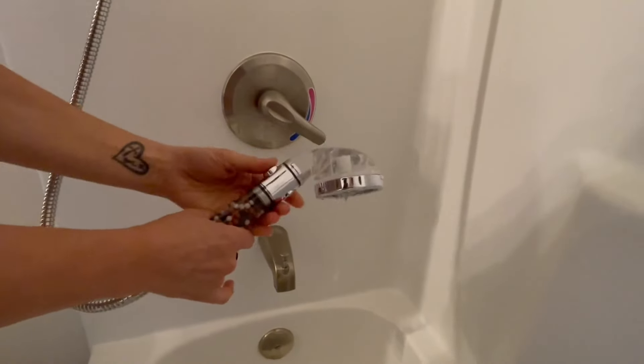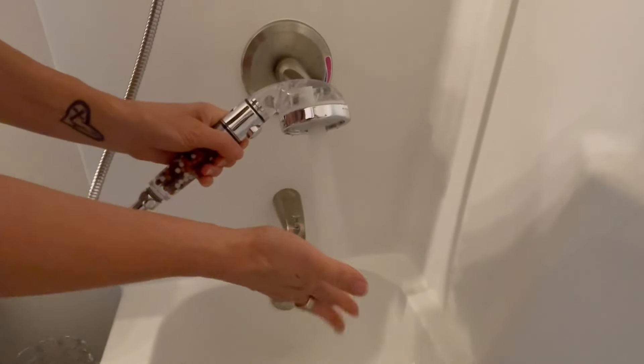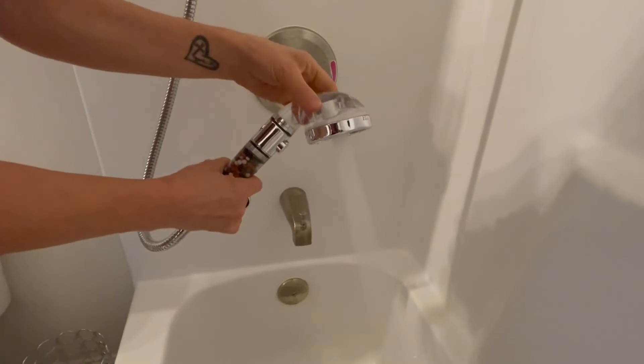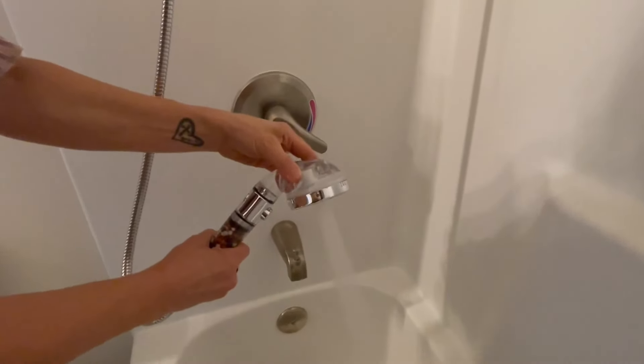It has three different modes. This is your first mode — it's very powerful, really strong spray. It's good for rinsing, and it's even great for cleaning the tub.